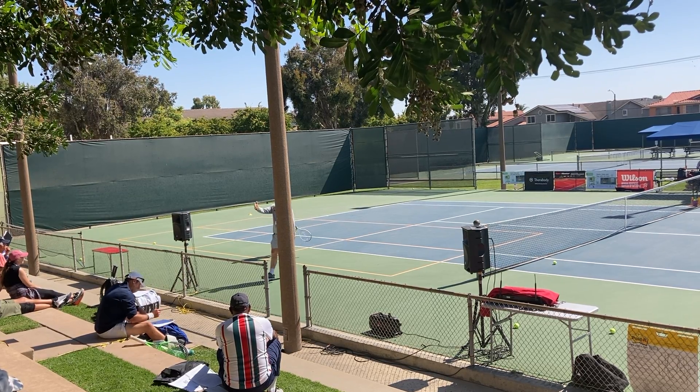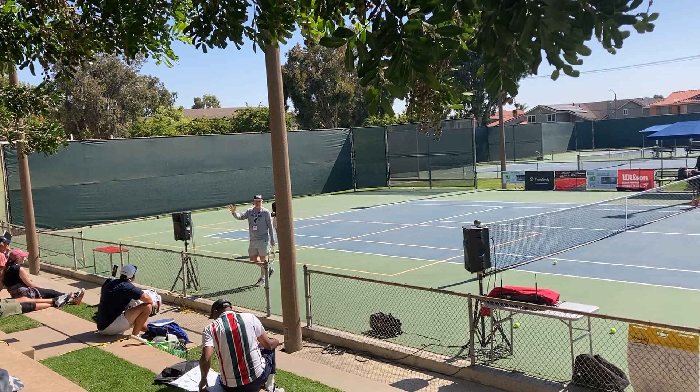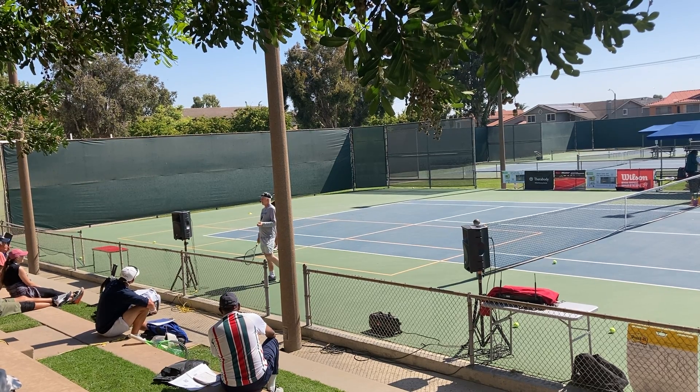So I instituted two rules into our warm-up at USC. We did lobs, which I stole from Agassi — it was a drill in one of his videos. I don't know if Andre ever did it, but he did it in the video and I'll show you.